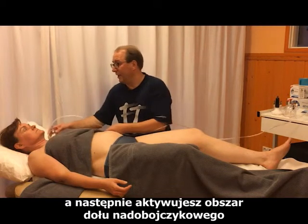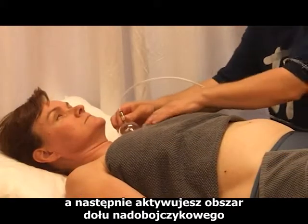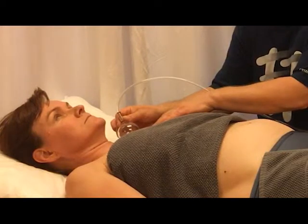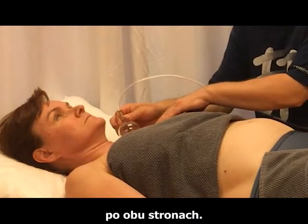Then you activate the subclavicular fossa area on both sides to complete the session.